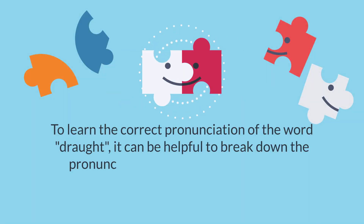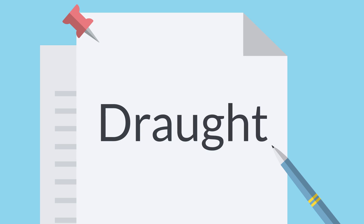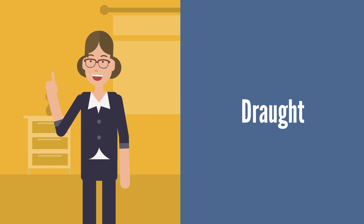To learn the correct pronunciation of the word 'draught,' it can be helpful to break down the pronunciation into its individual sounds. To practice the correct pronunciation, try saying the word slowly and emphasizing each syllable. Pay close attention to the vowel sounds and try to replicate them as accurately as possible.